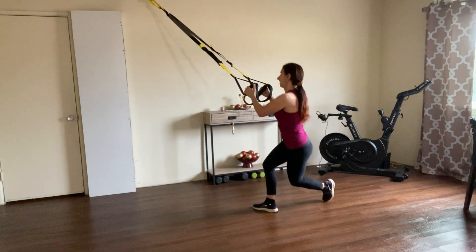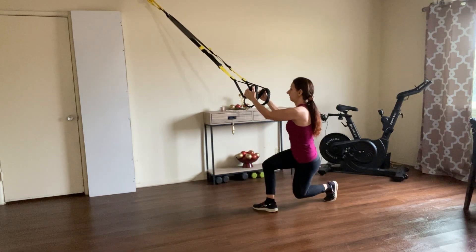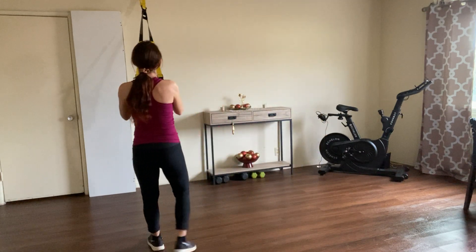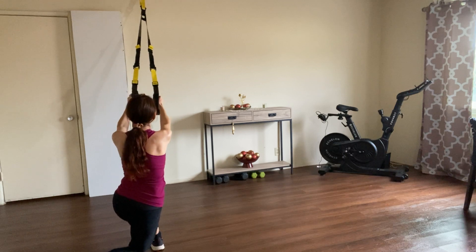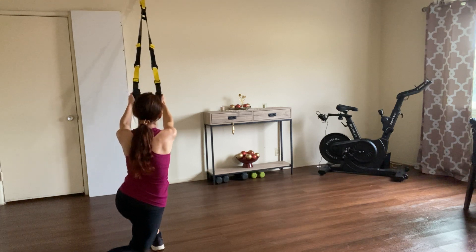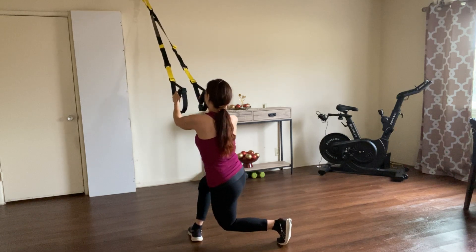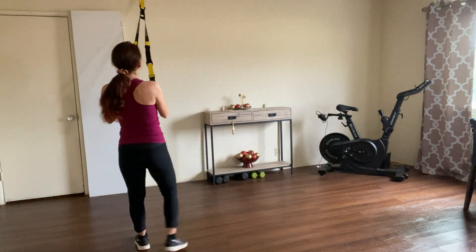The other leg. I'm going to turn so you see me better. Here we go — cross lunge, two, three, four, switch legs, one, two, three, four. One more set.